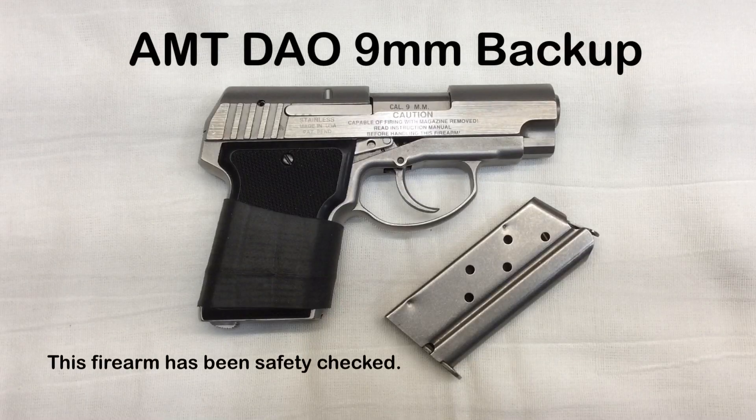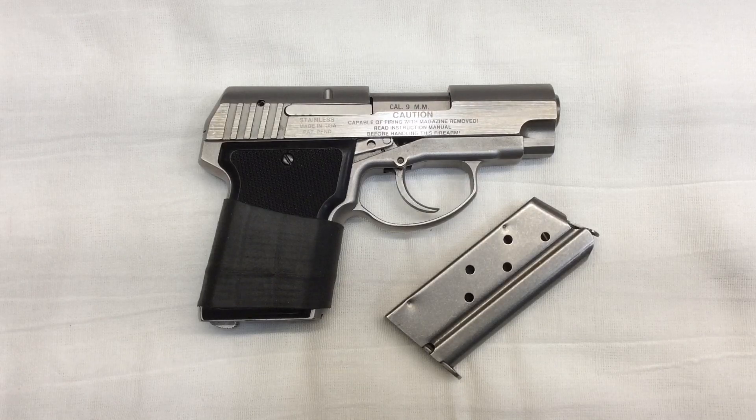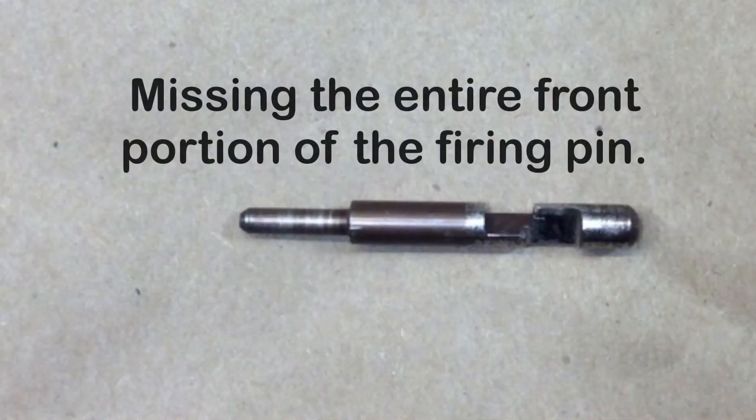I'm going to take a few minutes to discuss my thoughts and observations on the AMT Backup chambered in 9mm. My introduction to this firearm came when a friend of mine asked me to take a look at this gun when it wasn't functioning properly. Upon the initial breakdown and cleaning of this pistol, I discovered it had a broken firing pin, and that started my learning experience into the AMT Backup platform.